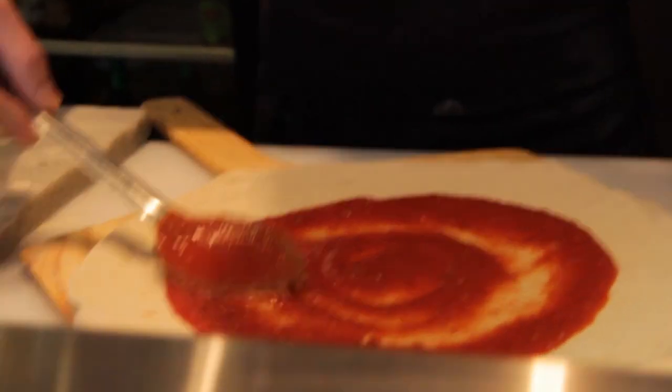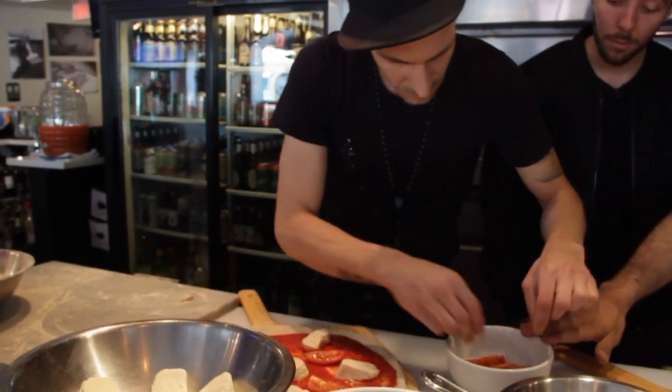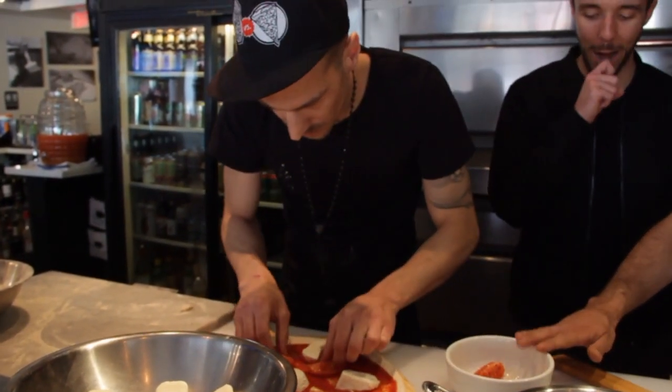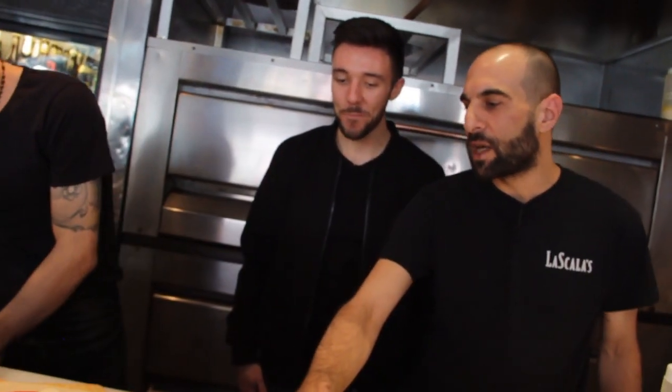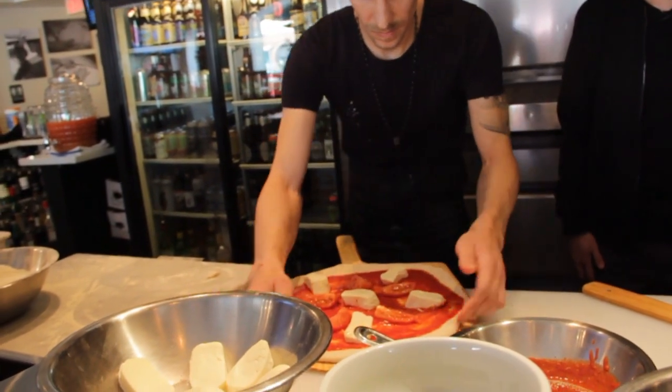Here we have some cured tomatoes that we make ourselves in-house. We cure them with a little extra virgin olive oil, salt, pepper, oregano, and thyme. Then we have our base, which is San Marzano tomatoes imported from Italy, and a little homemade fresh mozzarella.